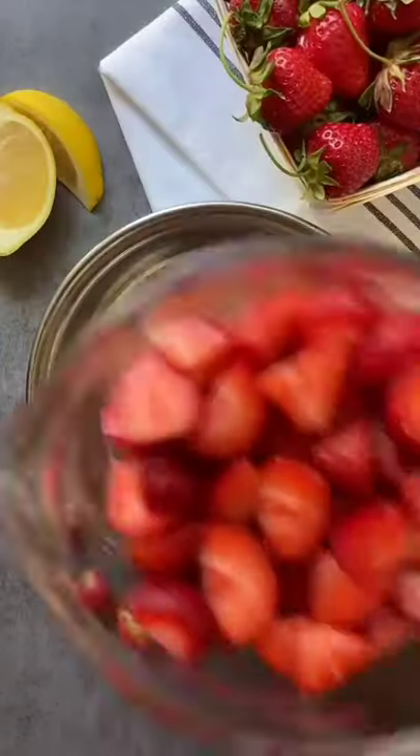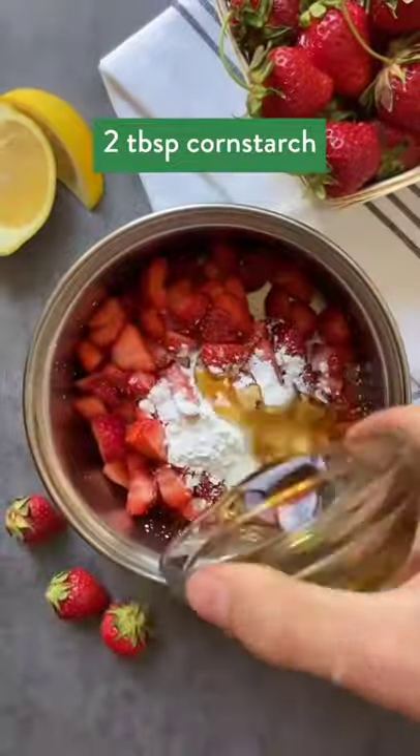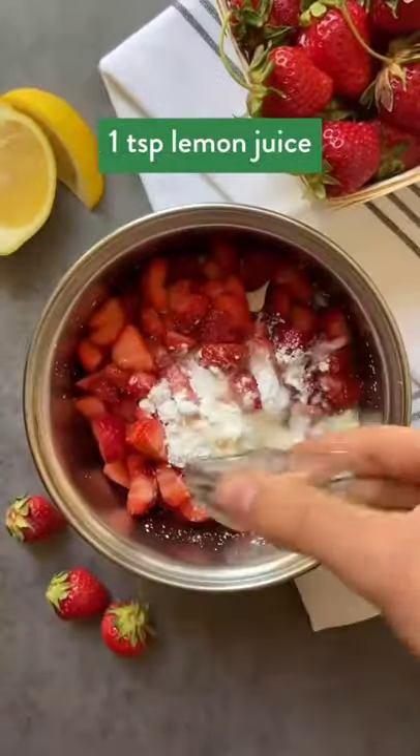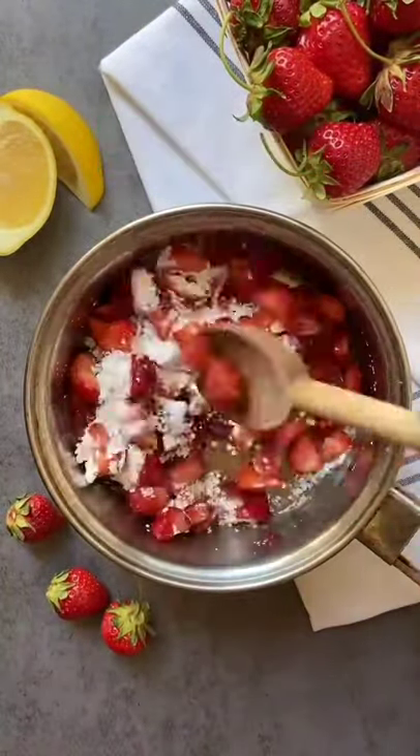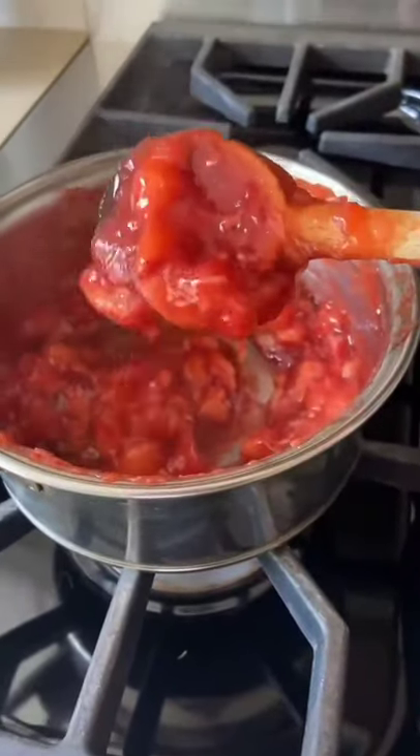And refined sugar-free. To start, let's make the filling. You'll need two cups of strawberries, two tablespoons of cornstarch, two tablespoons of maple syrup, and a teaspoon of lemon juice. Quickly stir that together, then bring to a light boil and reduce to a simmer until it turns into a thick glossy paste.